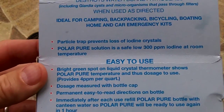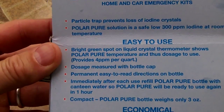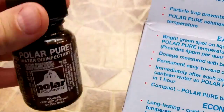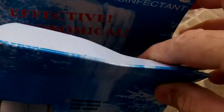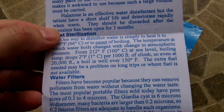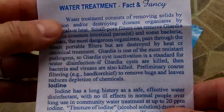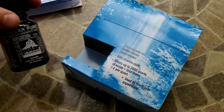In an SHTF situation you'll have peace of mind knowing you have many water treatments here in this small, roughly $20 investment. Immediately after each refill, fill the Polar Pure bottle with water from your canteen so it'll be ready to use again in one hour. You wait one hour and then treat your water — I believe it takes up to 20 minutes for the treated water to be ready to drink, versus some other products that take up to four hours. They also use this in the Himalayas for expeditions, which is a great testimony to this product.